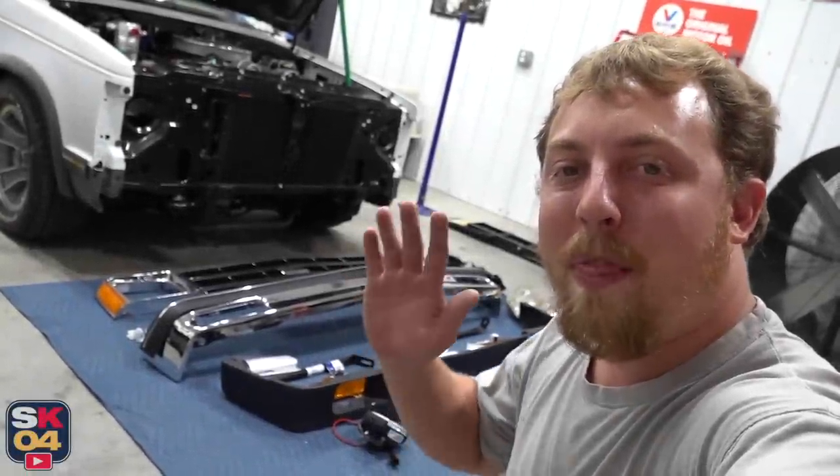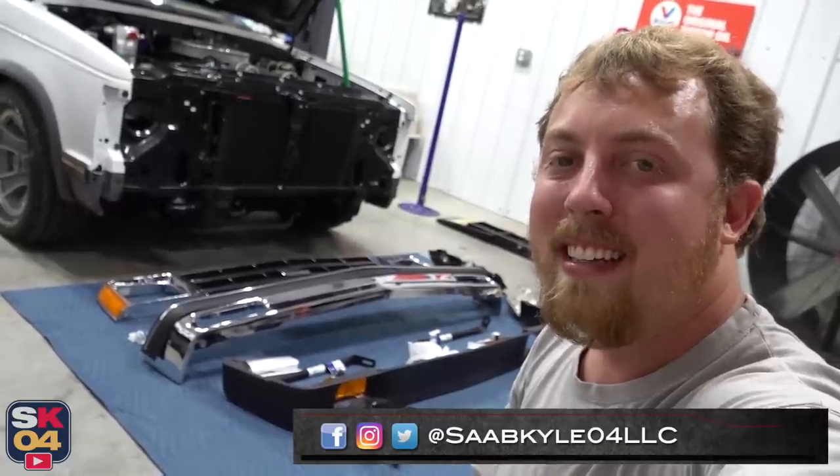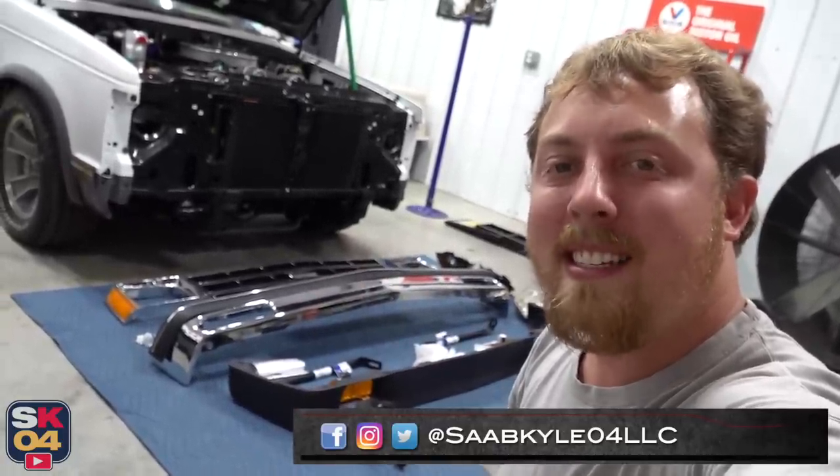Hey everyone, how's it going? Thanks so much for tuning in. In today's video, I'll be putting the front end back on the S10.